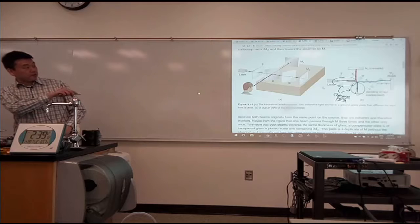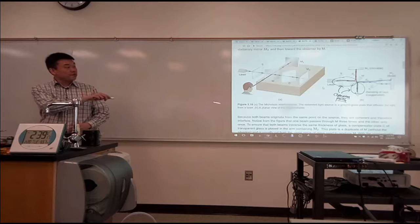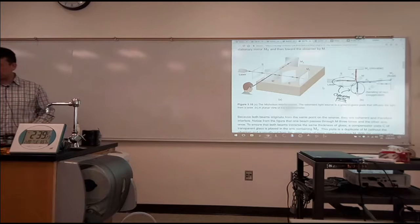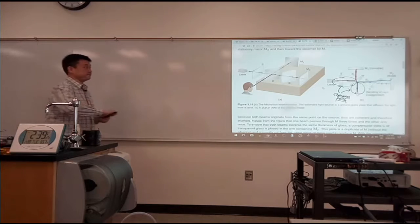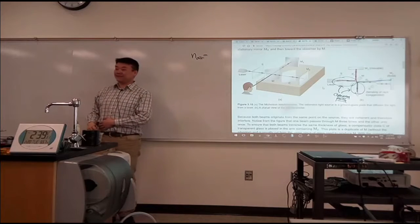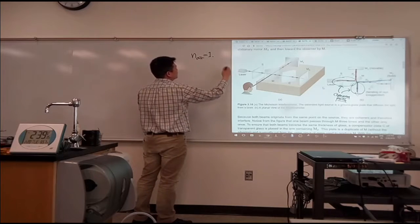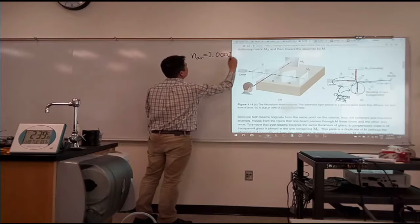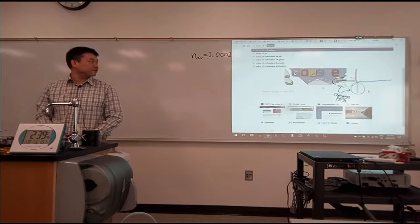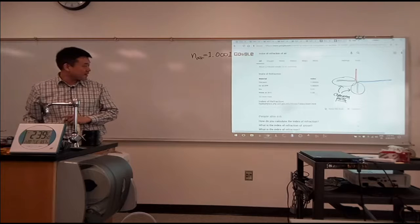What I want to do now is: if you have the correct lab apparatus — which we don't — you can actually use this to measure the index of refraction of air. Do people remember the index of refraction of air? Very close to one, but it's not exactly one. How close to one? I want to say it's three zeros and then one. Let's look it up. The index of refraction of air — it's three zeros and then three, so 1.0003.